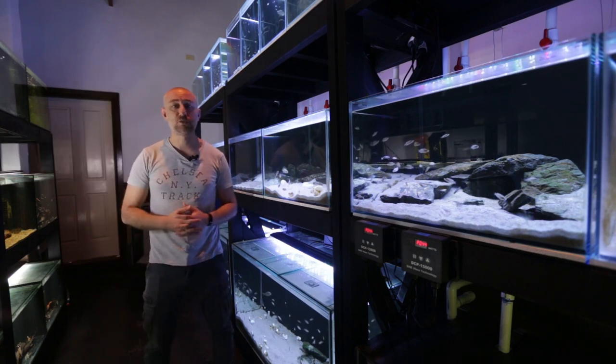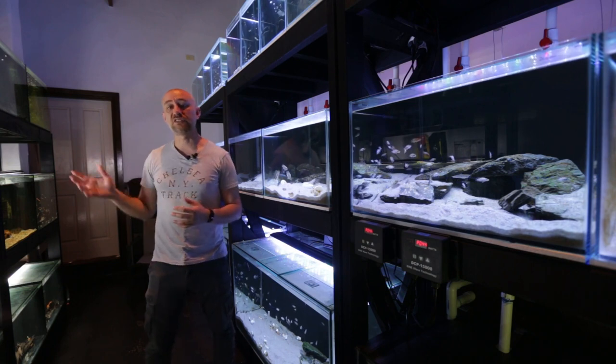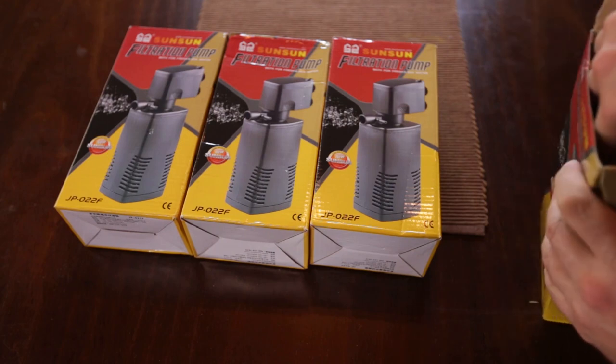So I'm going to show you the internal power filters now and what they've done to the tanks. And you'll be able to see what the flow rate is like from these internal power filters on these size tanks. Let's have a look at what comes in the box.